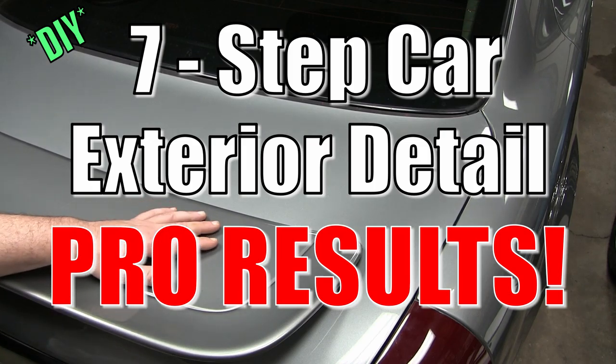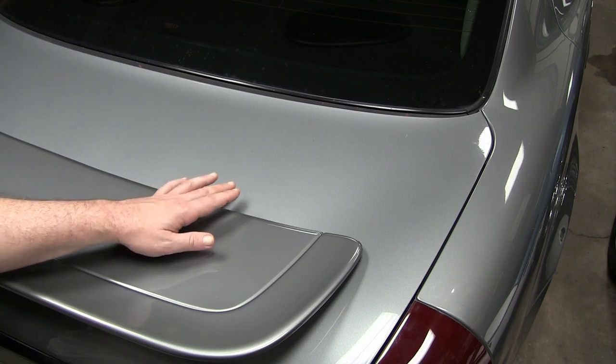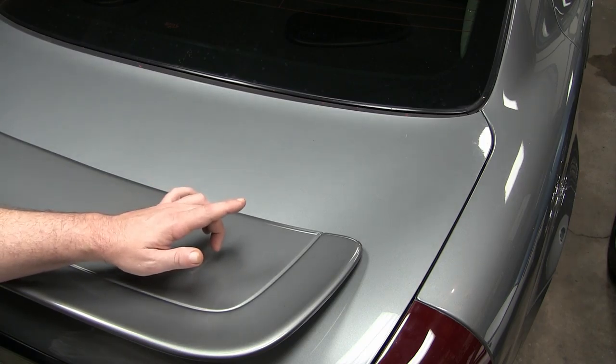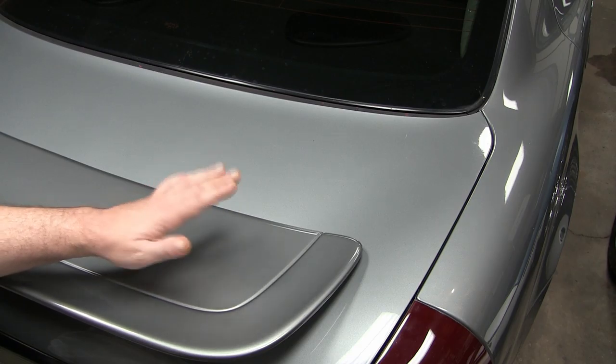Hey there, it's your host Dan. Today's project: I'm going to demonstrate a seven-step method to restore neglected paint back to high brilliance. We're going to achieve professional results — your paint will shine like never before and you will be amazed.